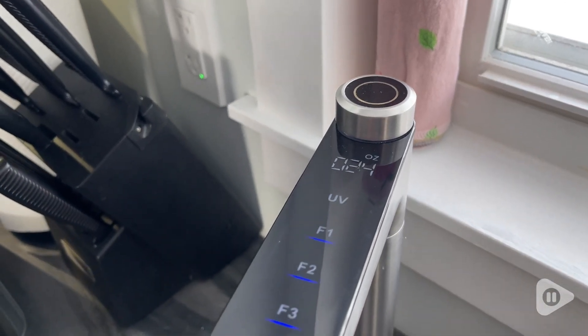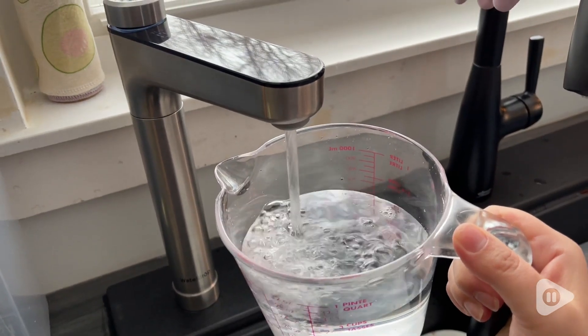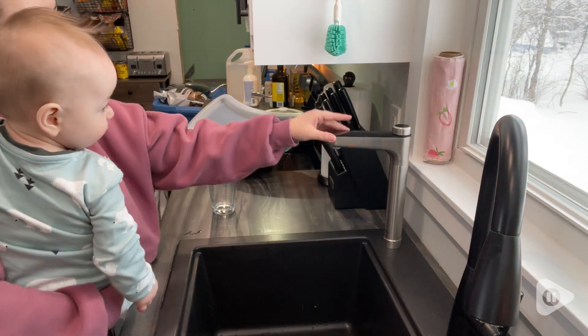There are indicator lights on the tap so you know when your filters are getting low and going to need to be changed. If you don't want to install an entire tap, they have tons of different options no matter what your need is.